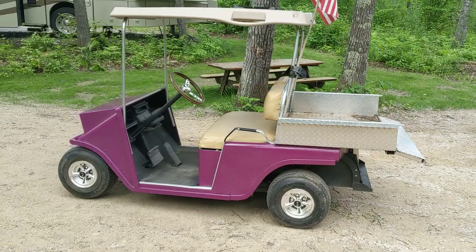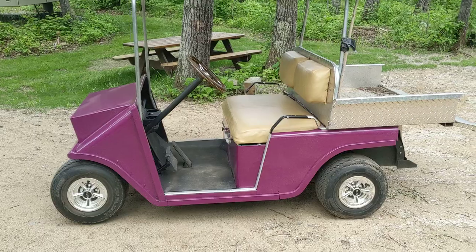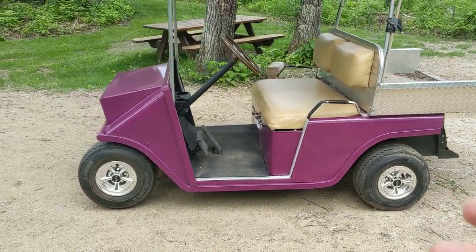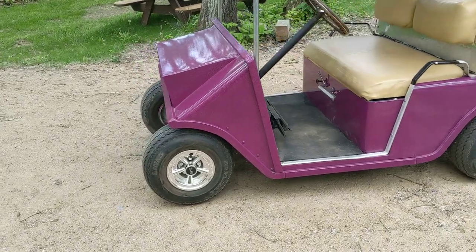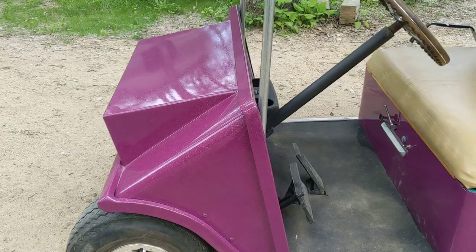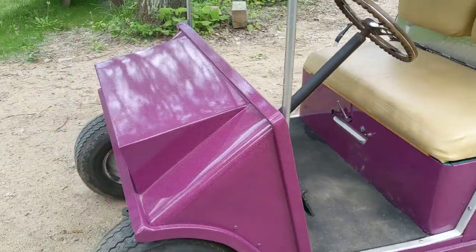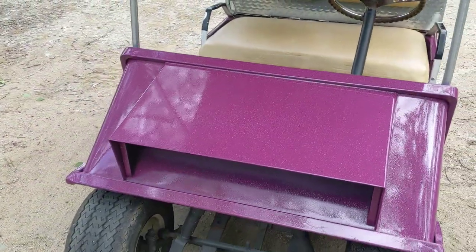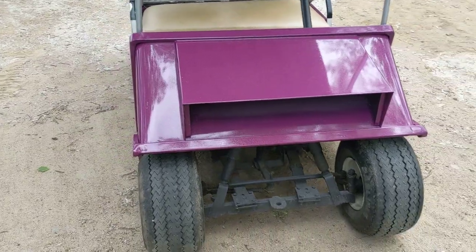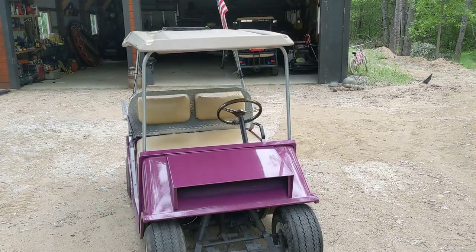Here it is: 1984 EZ-GO golf cart, two-stroke. I rebuilt the engine in it, I put a new primary clutch on it, did a new starter-alternator, some different tires, and these little cheap hubcaps — really inexpensive, like 40 bucks — but it dresses it up. Did a really cool metal flake paint job on it. It's not sunny enough out right now to really see the metal flake, but in the sunlight it really pops. I did a rainbow flake and it looks just awesome. I let Megan and my wife pick out the colors.